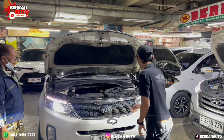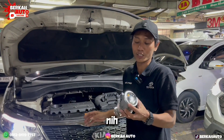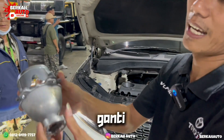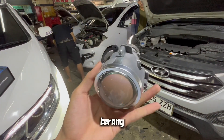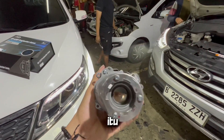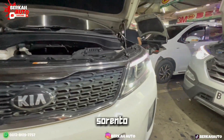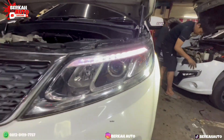Saya akan mentutorialkan salah satu pengguna mobil Kia Sorento. Bapaknya sudah bolak-balik ganti bohlam, sudah bolak-balik diganti HID, tetap tidak bisa terang maksimal. Karena Kia Sorento itu sudah ada proyektor seperti ini — ini original bawaan Kia Sorento — sama seperti Hyundai Santa Fe juga sudah ada proyektor originalnya.